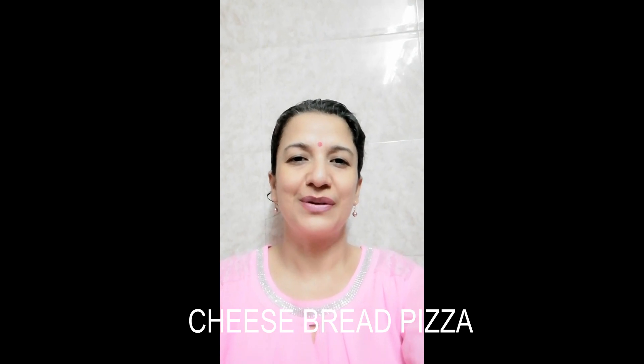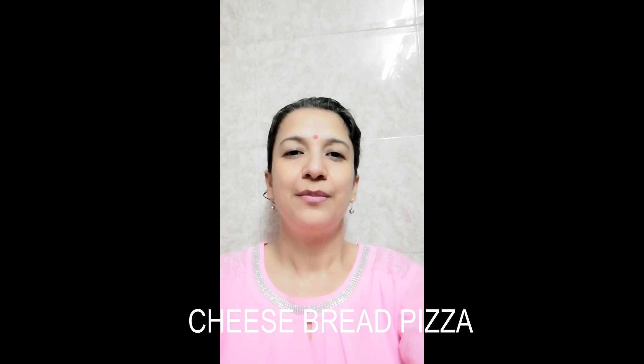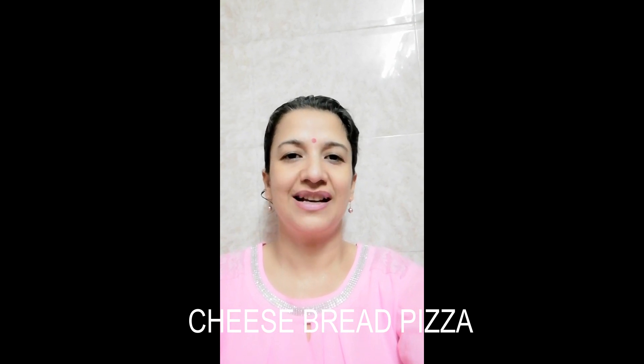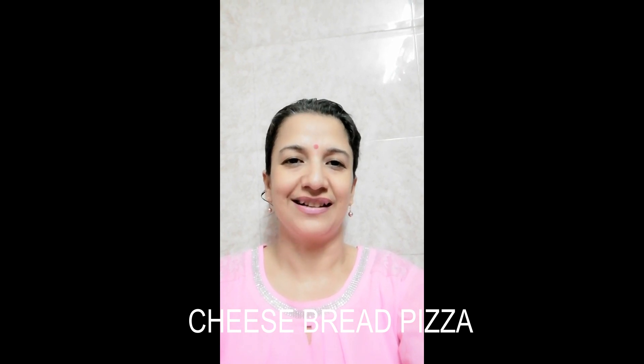Welcome to A to Z recipes. Today I will teach you to make bread pizza. Bread pizza is very delicious. Let's start with this.